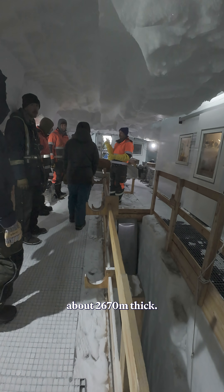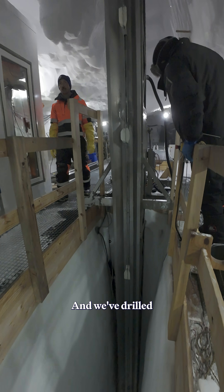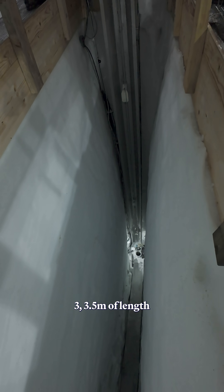At this place the ice sheet is about 2670 meters thick, and we have drilled from the top all the way to the bottom by taking up ice cores three to three and a half meters in length at a time. The project started in 2016 and the bedrock was reached in 2023.